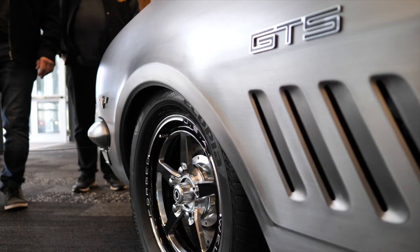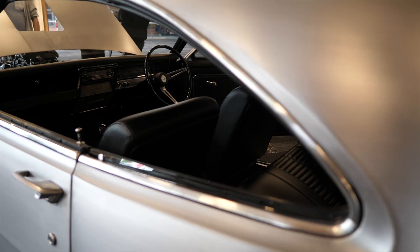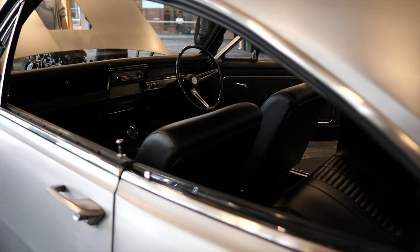I'd actually like to grab the builder of this car, Andrew from Andrews Restorations. I'm Andrew from Andrews Auto Restorations. This is our latest creation — it's a HK GDS Monaro in bare metal.